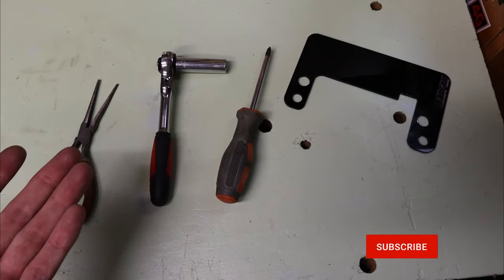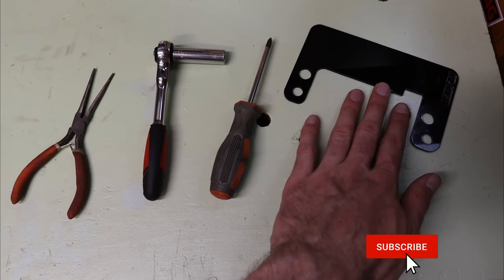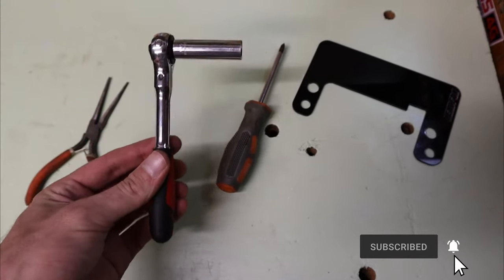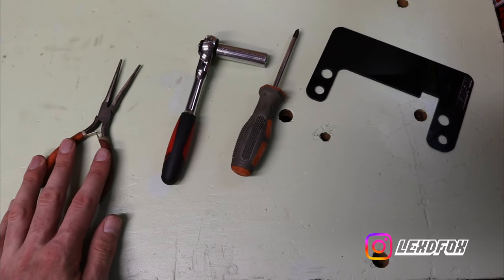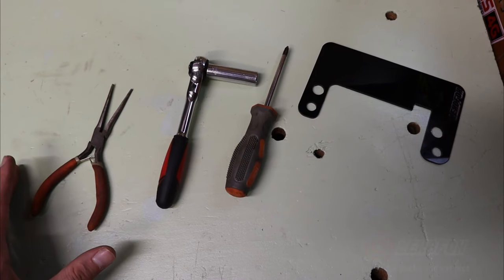Here are all the tools you're going to need, although realistically you only need three out of the four. The panel obviously — that's what you're installing. You're also going to need a Phillips head screwdriver and a 10 millimeter socket or wrench. The needle nose pliers are optional — that's just for the wiring harness if you want to remove any clips to get better access to the screws.